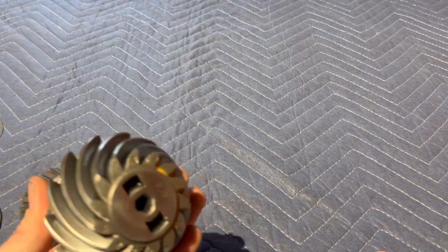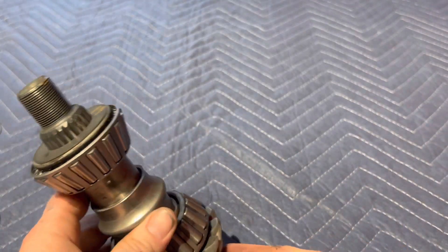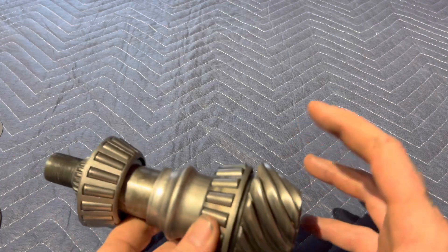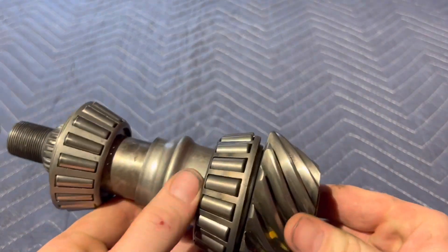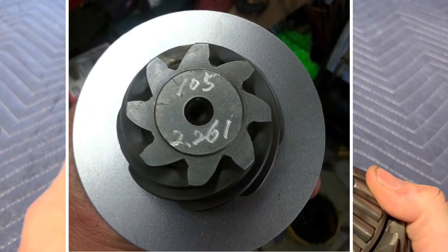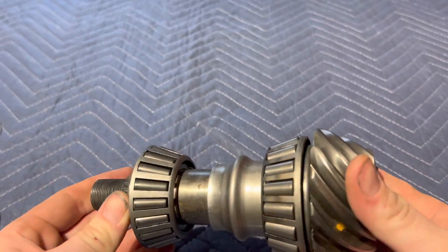So that's how the pinion setup works and what it looks like — super easy to understand. Sometimes your pinion will have a large oil slinger that you'll need to reuse, so make sure you do that. But basically that's the only difference.